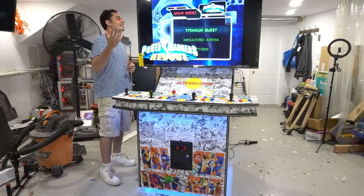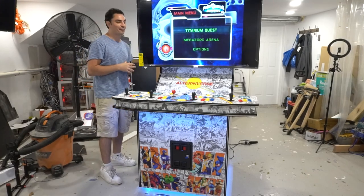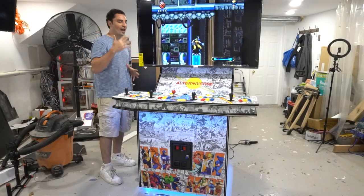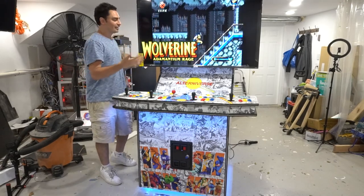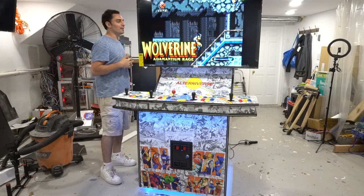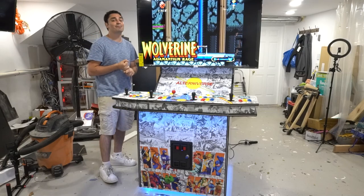I'm happy to say I'm no longer using Gaming Solutions cabinets. This is just way better — not only structurally and in terms of integrity, but overall amazing. It's not MDF. I had to use laminated birch.